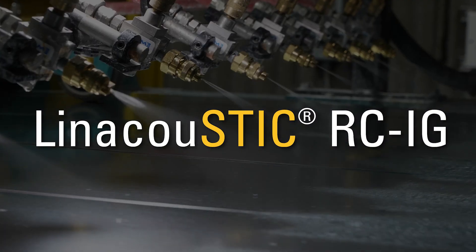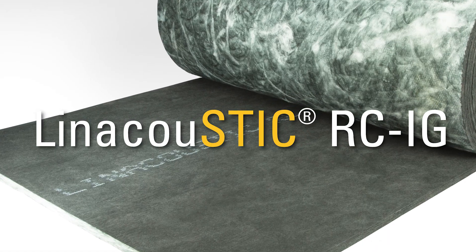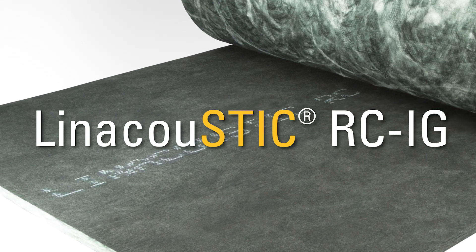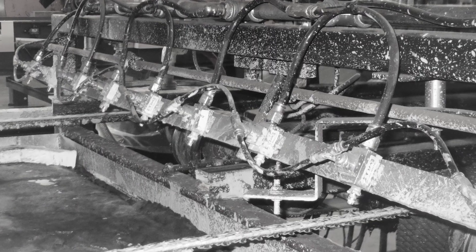Less cleanup and less maintenance. The first time I ran the RC IG, there was no cleanup. I was just very impressed with it. It was a mess before — you had white glue everywhere, all the ducts, all the belts, and even the spray tips. I had to clean those out pretty regularly too.